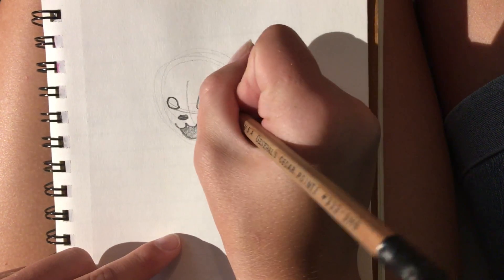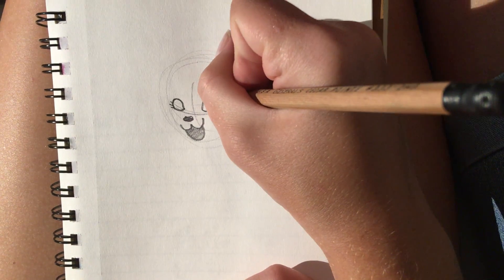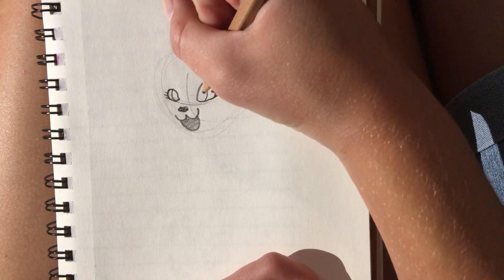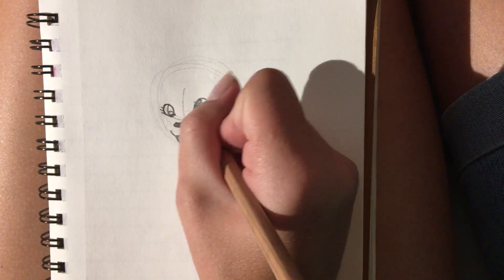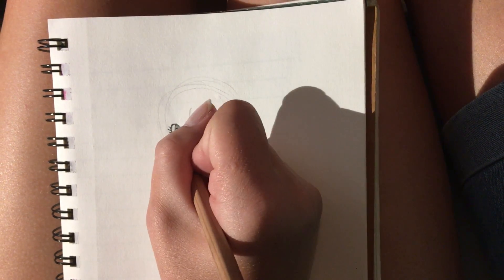I'm going to add little eyelashes — this is optional. You can draw her eyes as little ovals, big ovals, however you want. But I'm drawing her cross-eyed, so both of them are in the middle. And just shade that in, making it lighter towards the end.